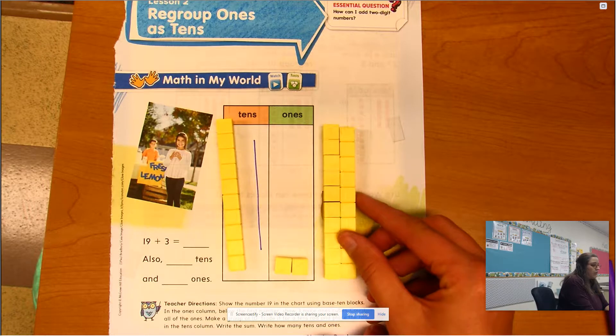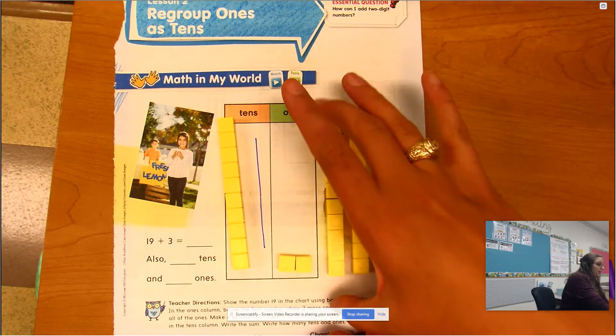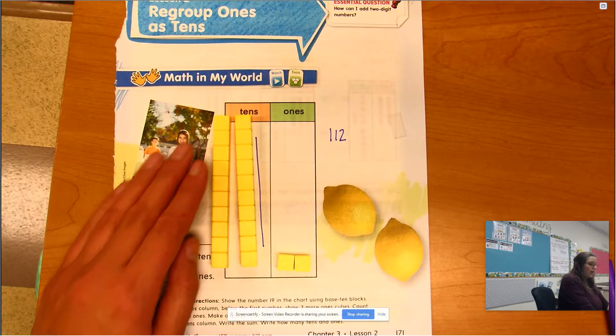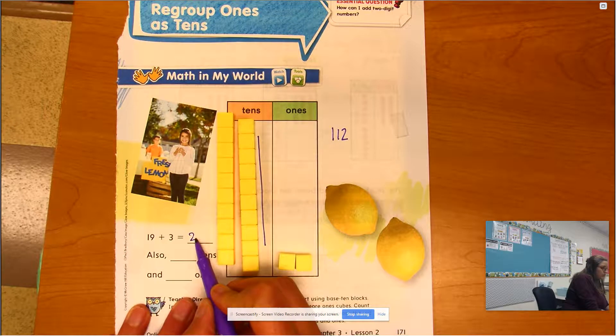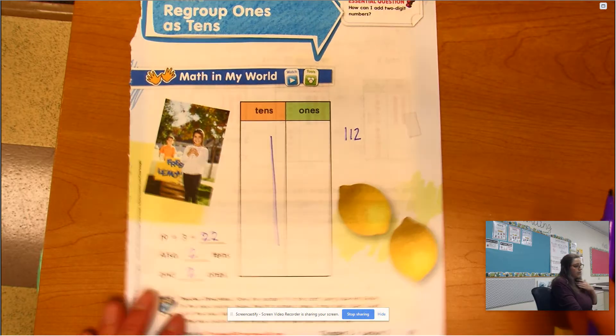I'm going to exchange these 10 ones for a ten. Do you see how that's the exact same thing? So I take these ones and exchange them for a ten, and put it with the other tens. Now how many tens do I have? I have two tens and two ones. So what does that equal? 22!